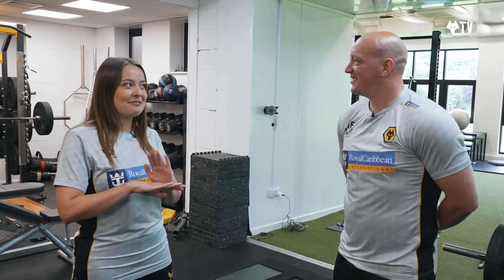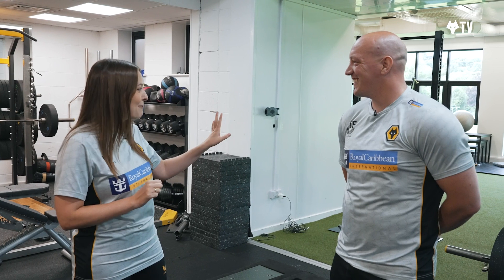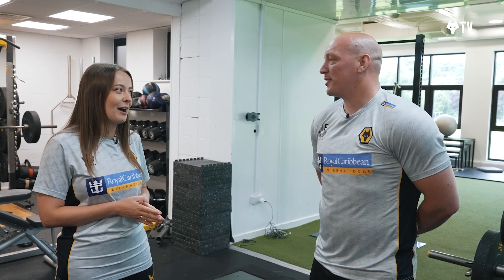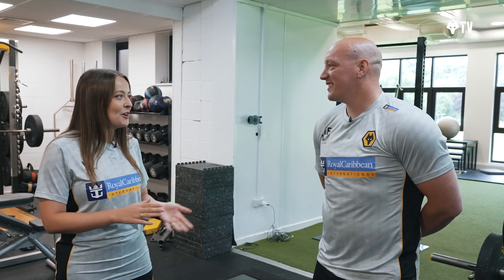Tom, thank you very much. I'm actually really nervous — I've seen the players doing this over the past few days and I'm not quite sure I'm going to live up to the expectations. But let's get straight into it — what have you got for me first?